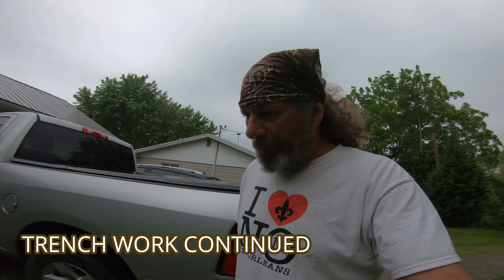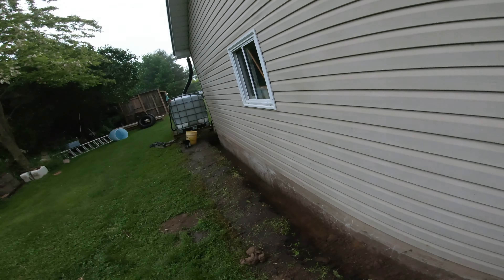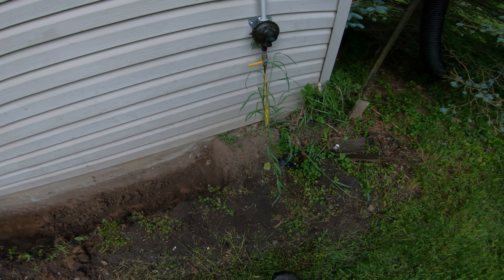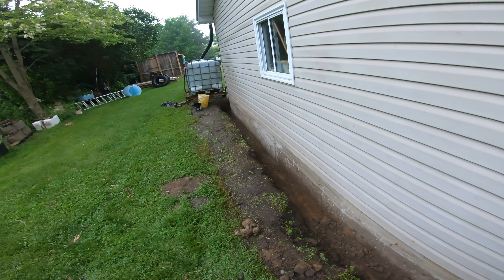Yesterday I started digging my trench on the side of the garage here. I want to waterproof the wall or the foundation. I knew we were going to get some rain last night, so here's what I started yesterday. Pretty much got it all done except for these last couple feet. I do have a gas line that I've got to be aware of, so we're going to be careful of that.